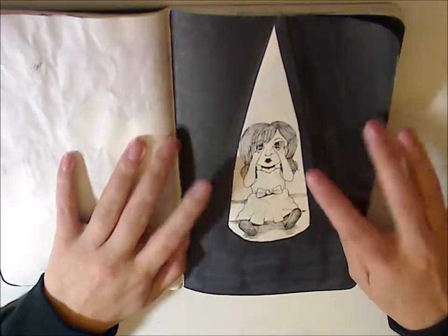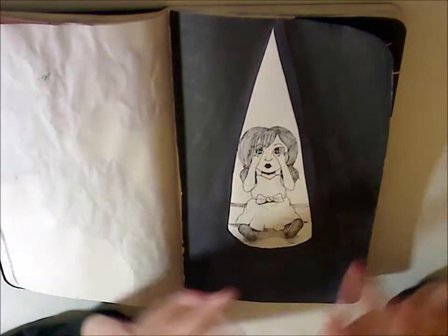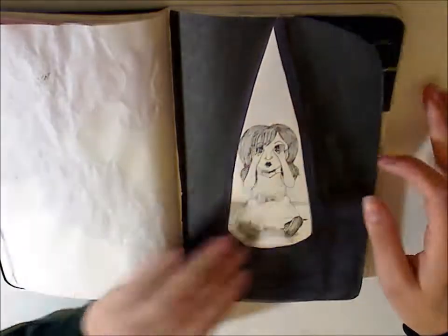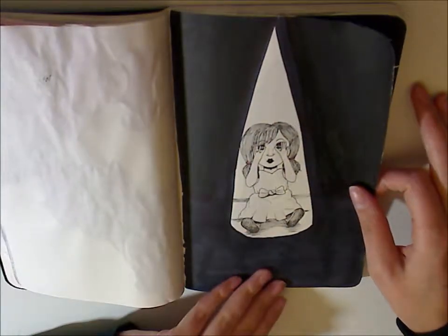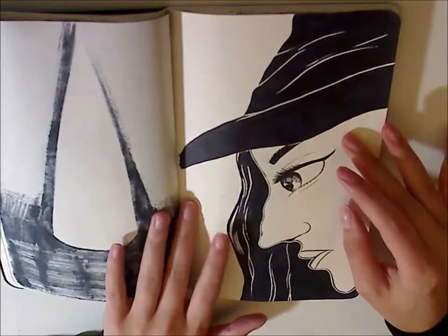Day seven was Shy. I tried to do a creepy doll, but the anatomy was super wrong and I just didn't understand it, but that's what it came to be. Not much to say about that one.